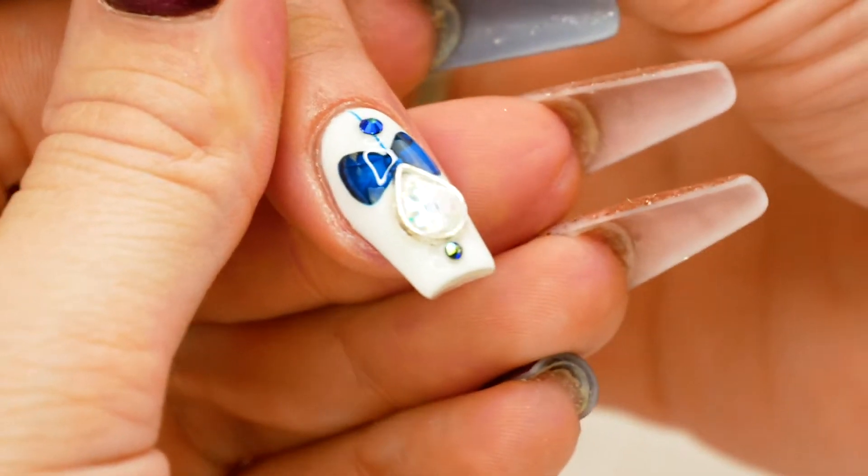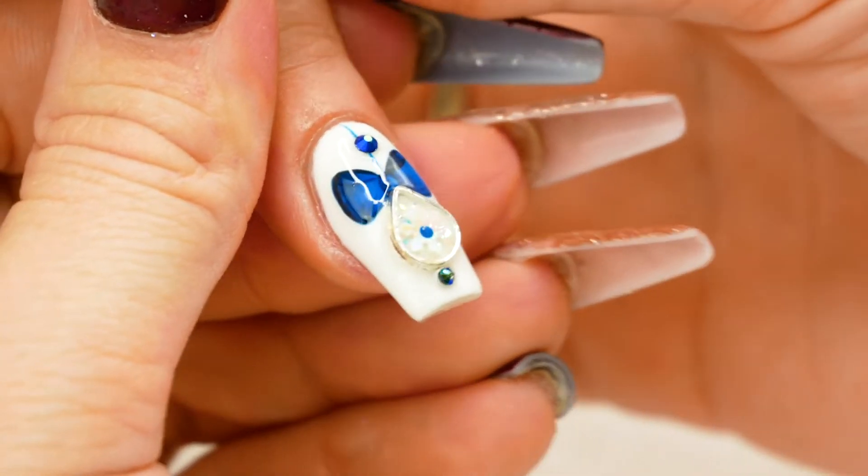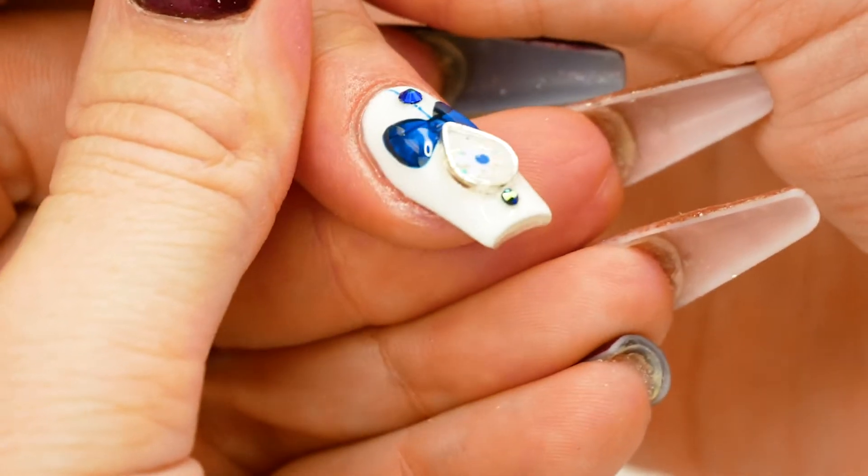Hi guys, welcome to Pretty Little Claws. My name is Lisa Graves and today I'm going to be showing you this Christmas bauble with hand-painted 3D bow.